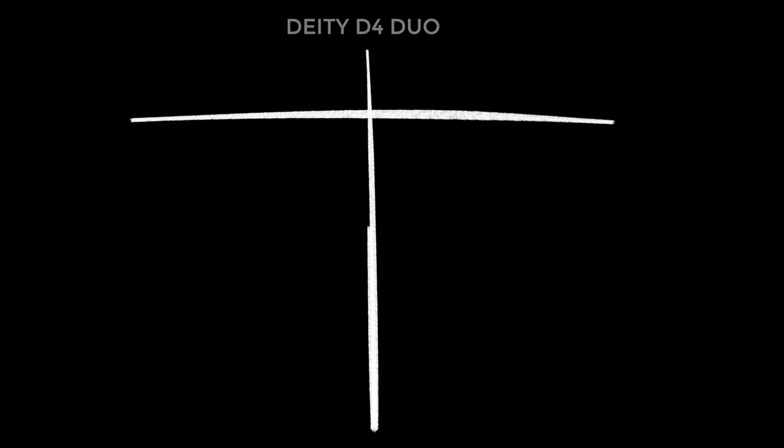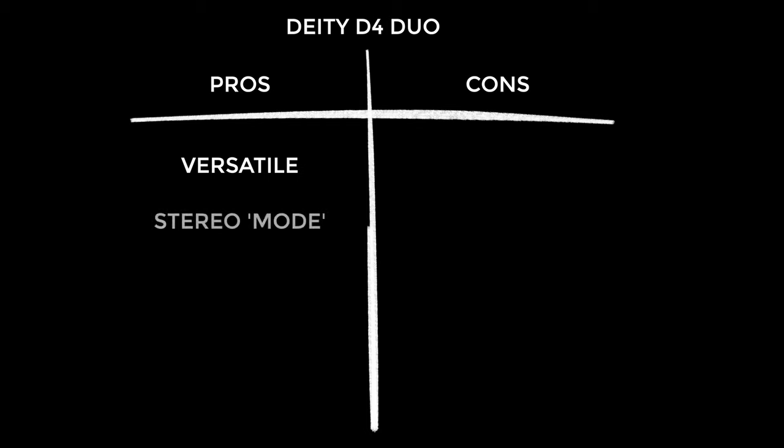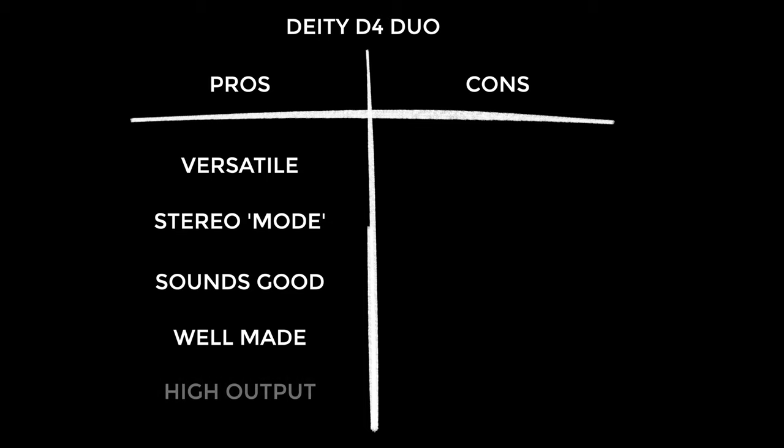Now you've heard what the D4 Duo sounds like, let's go through the pros and cons. The biggest pro for me is its versatility — it's simple if you need it to be, but there are lots of routing options. The front and back mode almost acts like a stereo mic, and I love the 3D sound you get. I also want to compliment how the two microphones sound — I particularly like how rich the low end is. It's also a really well-made product, feels very beefy. Lastly, I was surprised how high output it was, which means you can turn your preamp volume down on your camera.